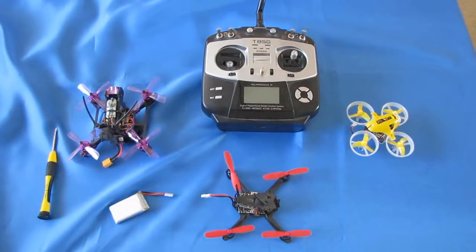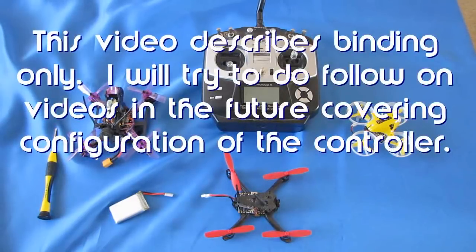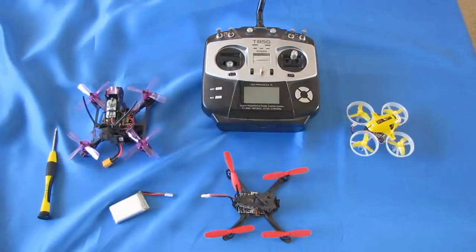And that is showing how to bind these little racers, these little micro FPV racers, with the T8SG. Binding is a subject other people have tried to cover, and I wasn't satisfied with how other people have been covering it. But it's something I wanted to try my hand at, and that is today's video.